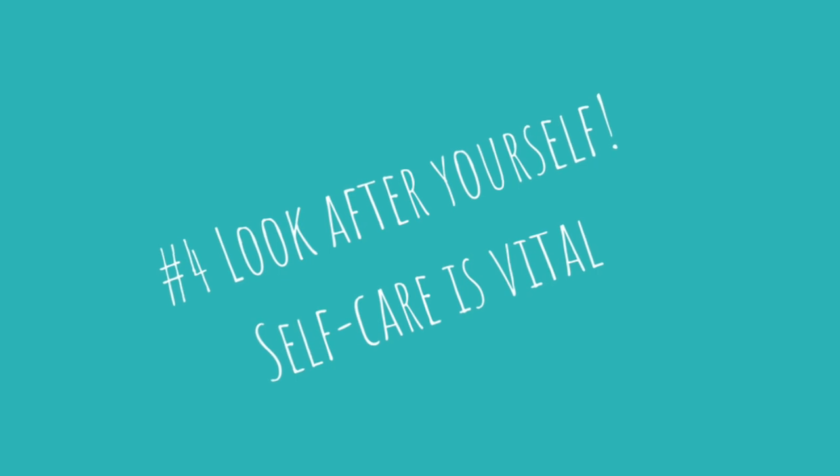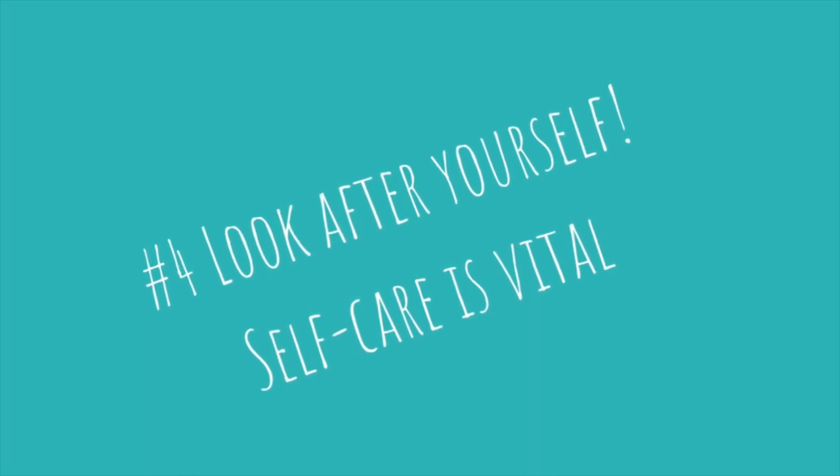My fourth and final tip is about you. Self-care as a yoga teacher is so important. If you're not filling your own cup, you have nothing left to give to your students. So that means maintaining your own practice — your asana practice, your meditation practice. This is more important than anything else when it comes to self-care.